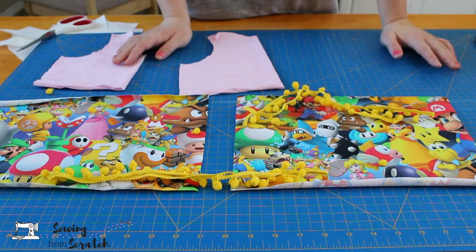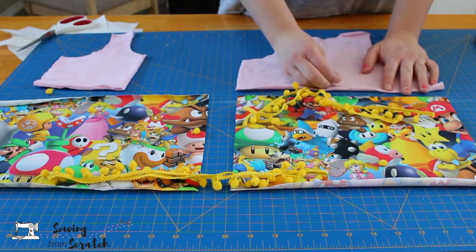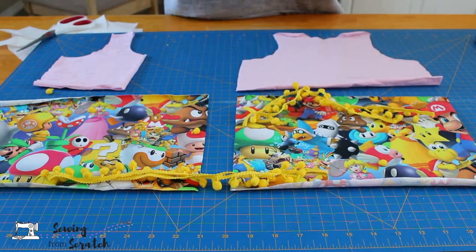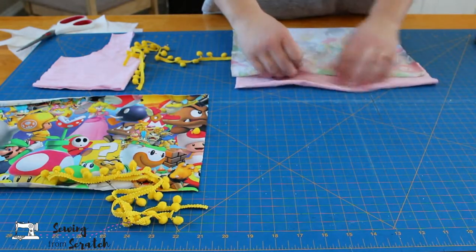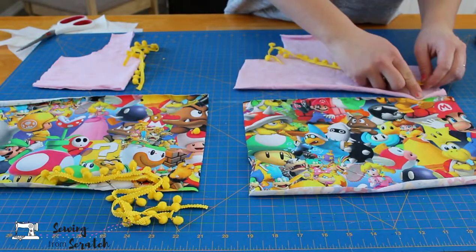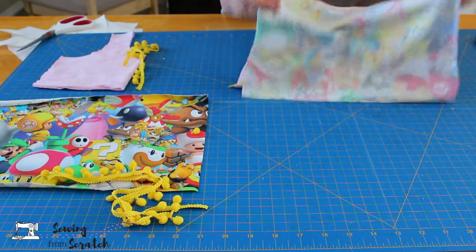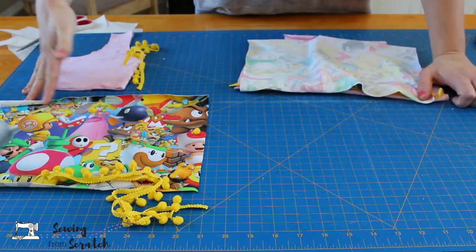Now it's time to construct. The first thing I'm going to do is add my color blocking pieces together, which will make one full front and one full back. Normally you'd put the top and bottom piece right sides together, but since we're adding trim we want to sandwich it in between. So I'm going to lay it on the edge of my top piece, then bring this over and clip in place, and I'm going to serge it. Then I'll do the same with the front.